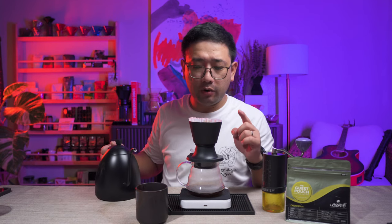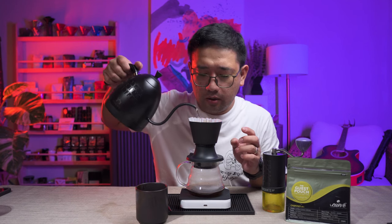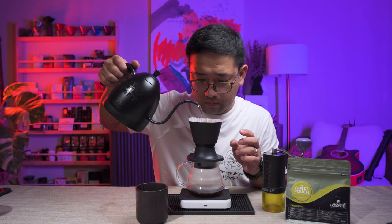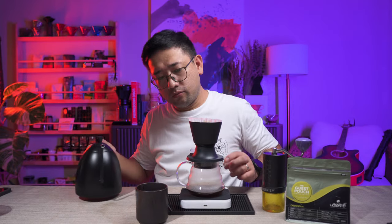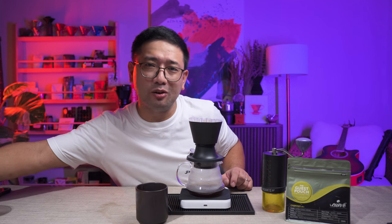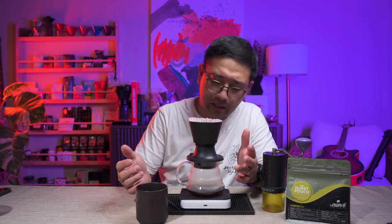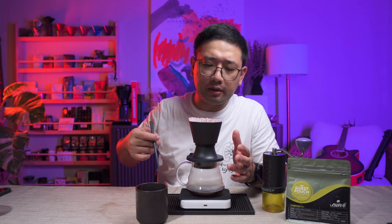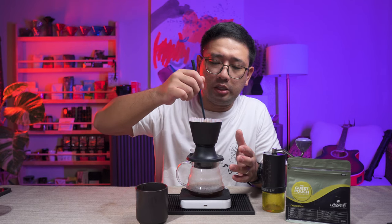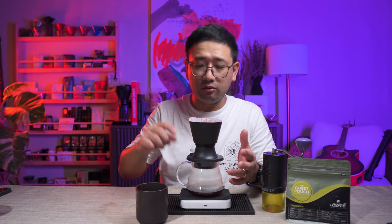At 1:30, we're going to put another 100 ml to complete our ratio of 1 to 50. This is the first time I'm brewing with it — I only took a picture of this earlier today, but I'm really surprised that it works. We have a very nice seal and it actually works. Let's give it a stir again. The stirring will introduce agitation on the coffee, and we'll see if we did too much or too little. At maybe 2:40, we can start opening the switch again.